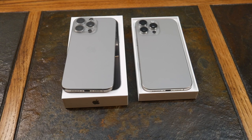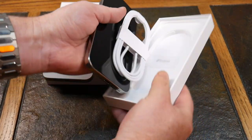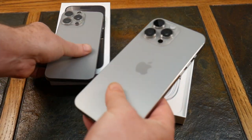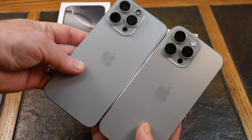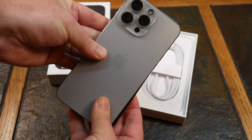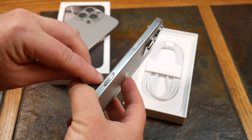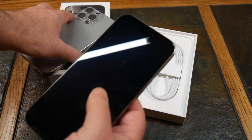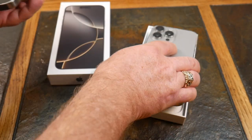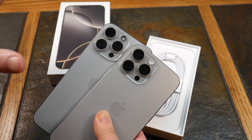Welcome back. Let's do a physical comparison. There's not much in these boxes anymore — you basically get the phone, the cable, and a little instruction manual. Here is the 16 Pro Max versus the 15 Pro Max. They're about the same size, but the 16 Pro Max boasts a slightly bigger display. You've got the new camera control button and definitely thinner borders — that's a clear physical difference.